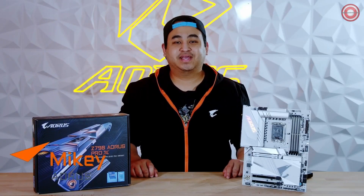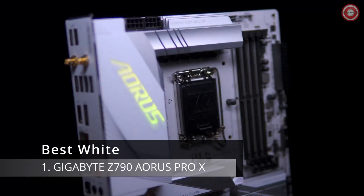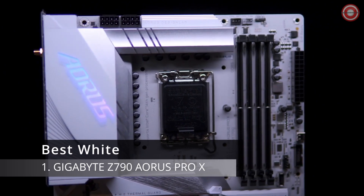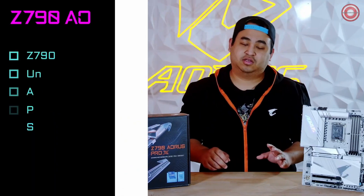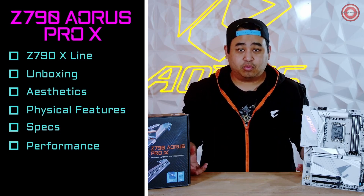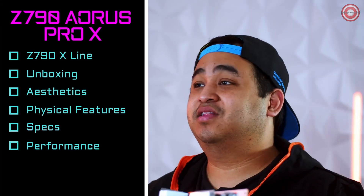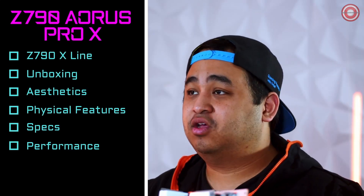Hey guys, Aorus Micah here, and today we're going to be unboxing the Z790 Aorus Pro X motherboard. In this video, we're going to be going over the Z790 Pro X, all the improvements over the Z790X line of motherboards. We'll unbox it, then talk about the aesthetics and some of the physical features on the board, and lastly we're going to talk about specs and performance.